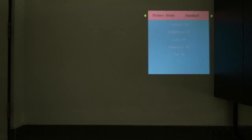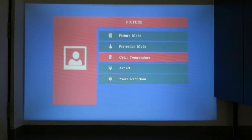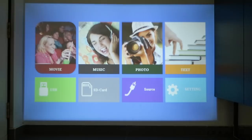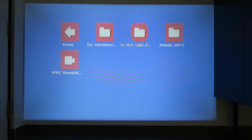You can choose different picture modes — this is where you adjust brightness, color, sharpness, and contrast. There's also a projection mode where you can flip the display either vertically or horizontally. You can adjust color, aspect ratio, and noise reduction. On the main display, I've already plugged in the USB device and it's highlighted green to show it's connected. Reconnecting the USB thumb drive turns it green again. Going to Movie, it shows the USB drive as drive C and you can navigate through its folders.